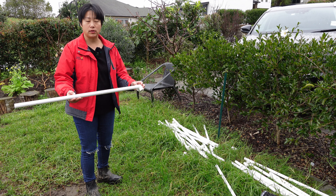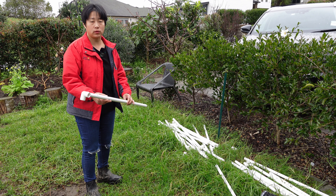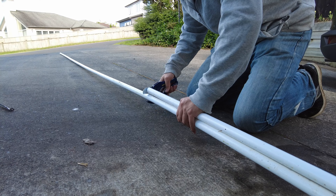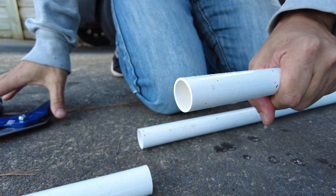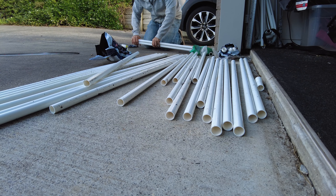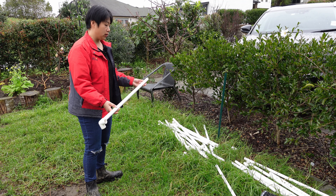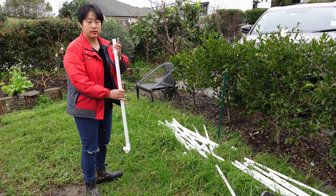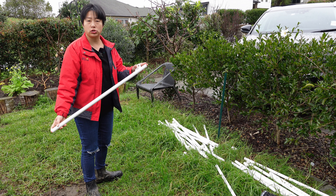So the key is not only to enclose the chickens, but also to make it easy to move every day. Therefore we need to use lightweight materials — wood is too heavy. So we chose PVC pipes plus plastic netting instead of wire mesh, which is also quite heavy. This way I can lift it and move it by myself every day. This is why we use PVC pipes. It's very simple — we cut all the PVC pipes to 90cm in length.